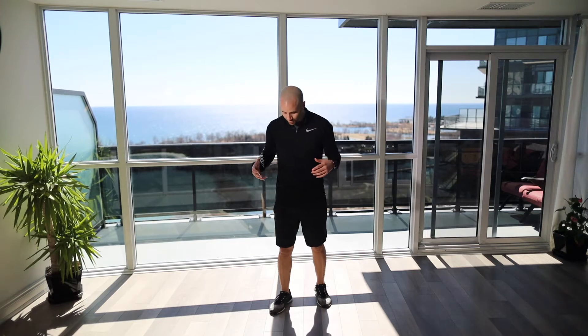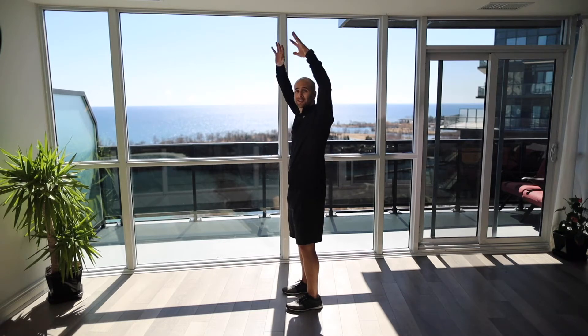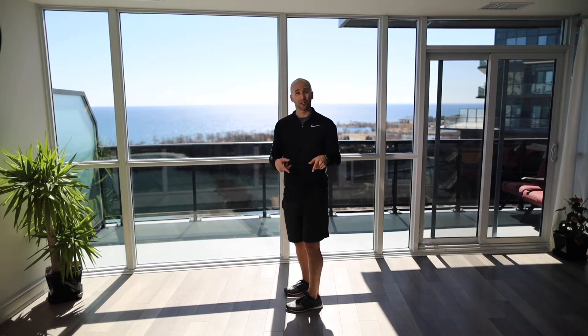We're gonna start off the movement assessment with some setup. Make sure when setting up the camera or your phone — you can have someone else film or just prop it up with a water bottle — that you can get your whole body in the shot. At some point we'll have arms overhead, so get the camera far enough back, and make sure you're lined up perpendicular to the camera.